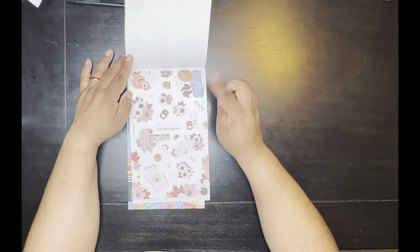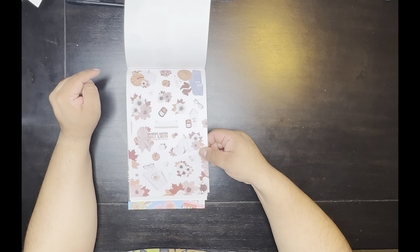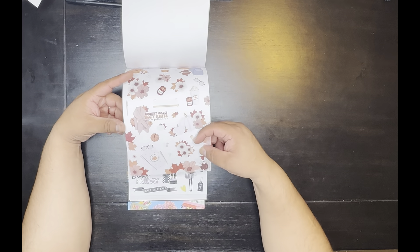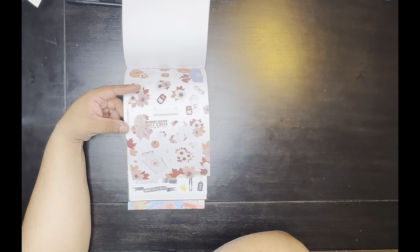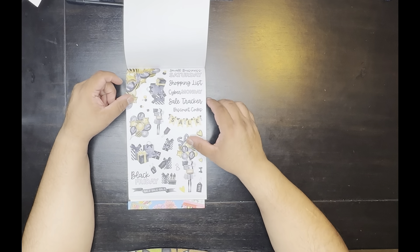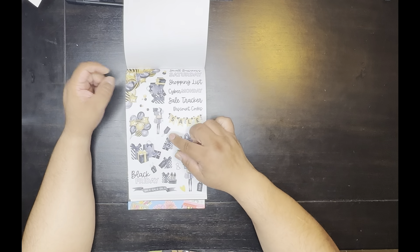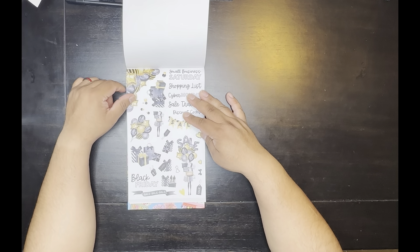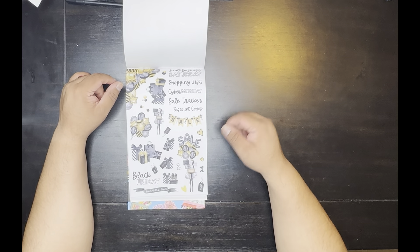Fall — the hat, the boots, the whole outfit. It says 'Whatever Pumpkin,' sandalwood for the candles. For y'all on the planner, you get two stickers: 'Crunchy Leaves, Cozy Knits, Pumpkins.' And this is Black Friday. I kind of like this for a birthday, not even for Black Friday. I like this whole set — I'd probably cut around the stickers and use that.